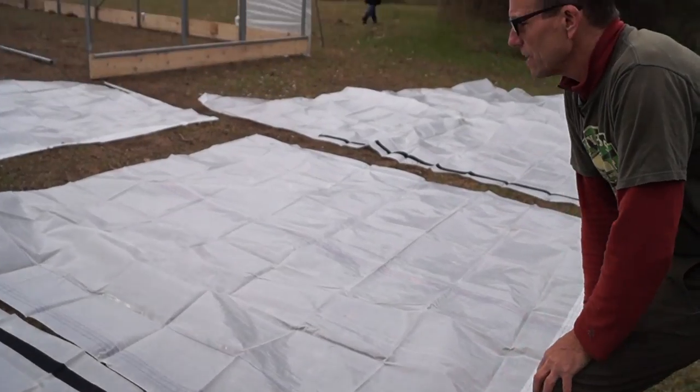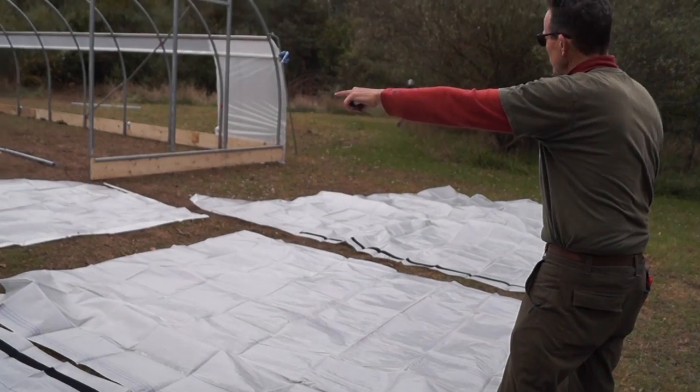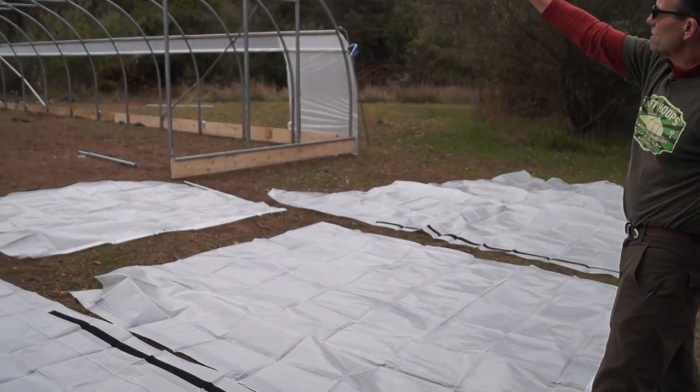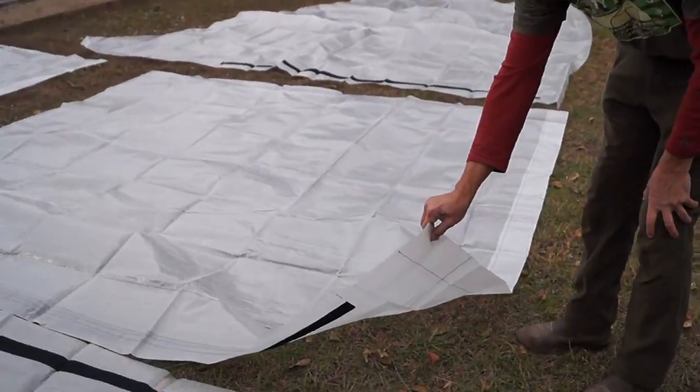You can see how it's set up here. All you need to do is get the velcro up on these side pieces. They're cut to shape and we've got a small piece that's going to go up above the door. This is the door that's going to roll up. It's got the sewn pocket in the bottom, just like our side curtains do.